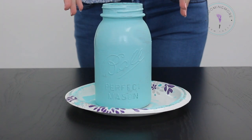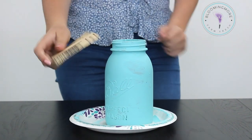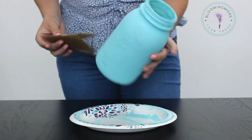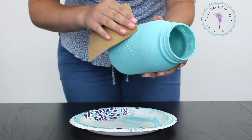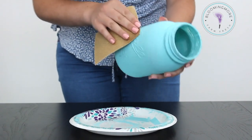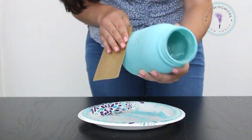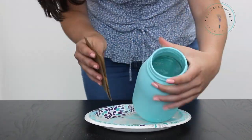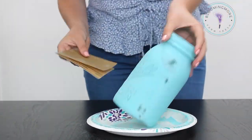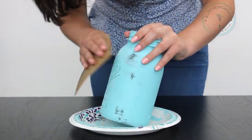Now that I've finished my second coat, I'm going to let this dry overnight before finishing up. Now that we've finished painting, you're going to take sandpaper and start sanding down the areas you want to — I'm going to sand around the words here.